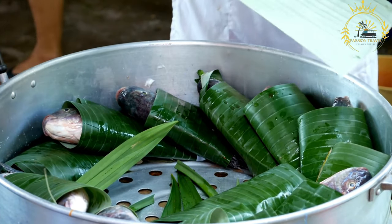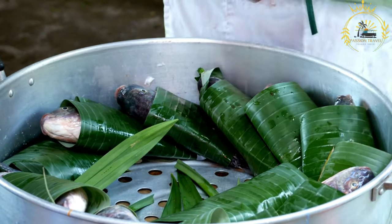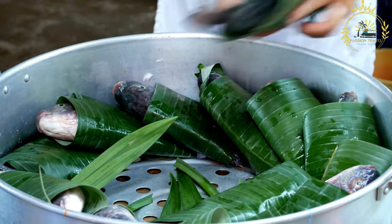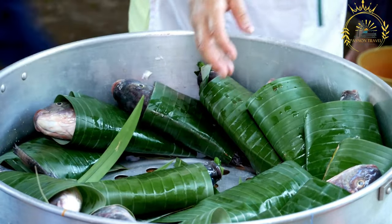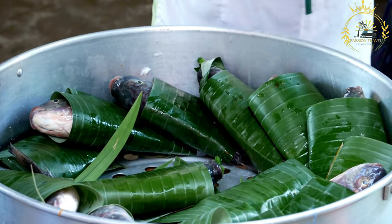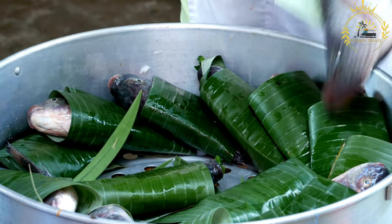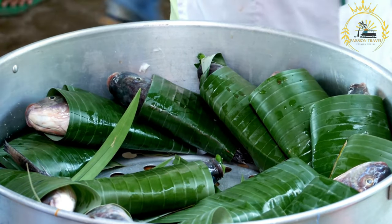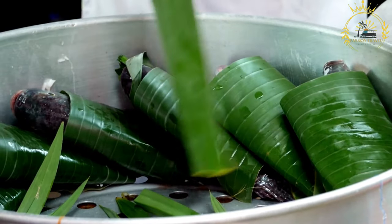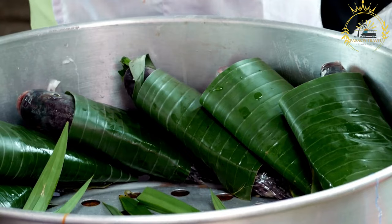In a mixing bowl, combine cassava flour, crushed peanuts, and sugar. The proportions can vary depending on taste preferences, but a typical ratio might be around two parts cassava flour to one part peanuts and sugar. Gradually add water to the mixture, stirring continuously, until a thick batter-like consistency is achieved. If desired, you can also add vanilla extract or other flavorings at this stage.